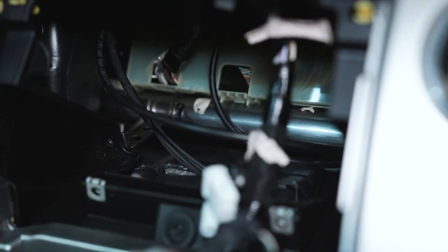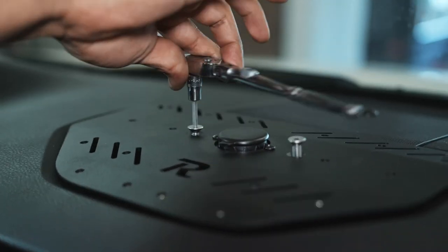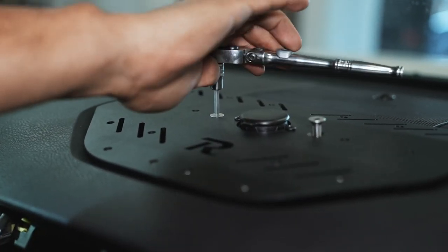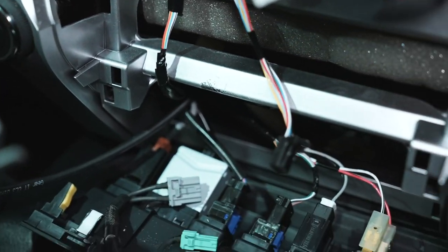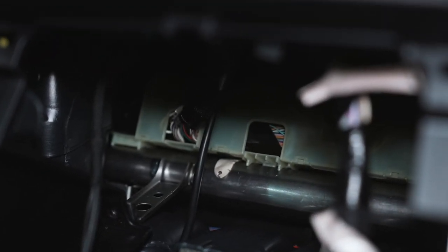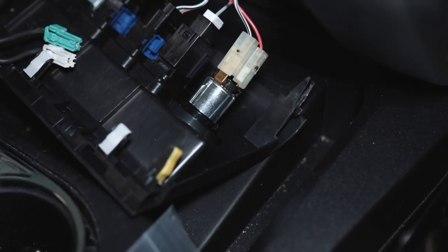We'll show you guys where to get power from down here as well. Now we attach the countersunk screws onto the actual dash plate so it's secured in place — there are two of them, so go ahead and tighten those down. That wire comes from up there, and we fed it to the left side of this piece and then it comes right down here. We push that wire all the way to the back so there's enough room for the radio to go back in with all the wires.